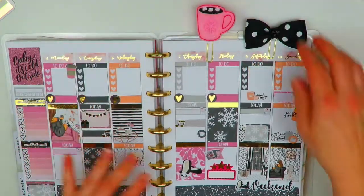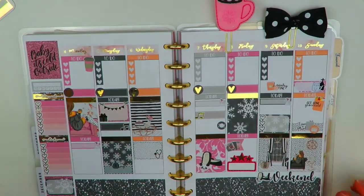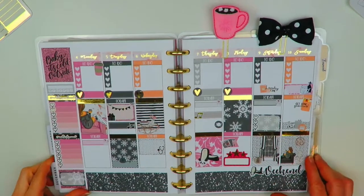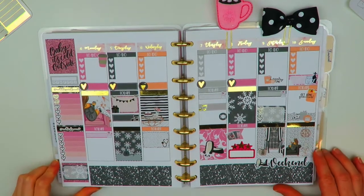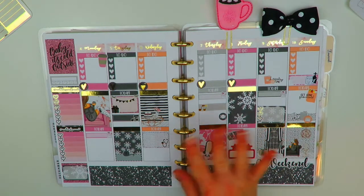I'll pop these down and spread things out a little bit. There we go — now you can see the whole finished spread. Thank you so much for watching. I hope you guys enjoyed this video. If you did, please give this video a thumbs up and don't forget to hit that subscribe button. I'll see you guys in my next video. Have a great week. Bye-bye!